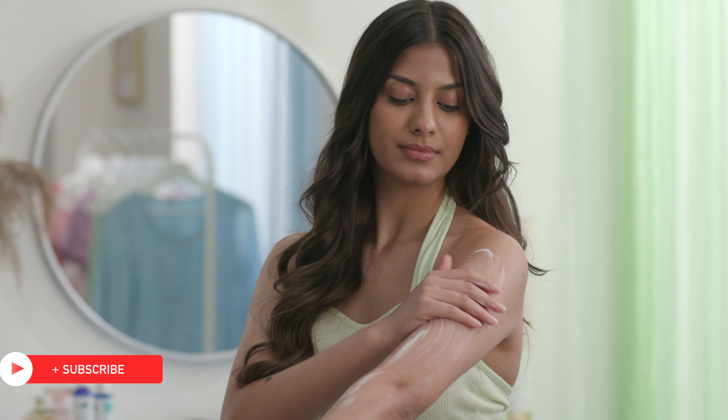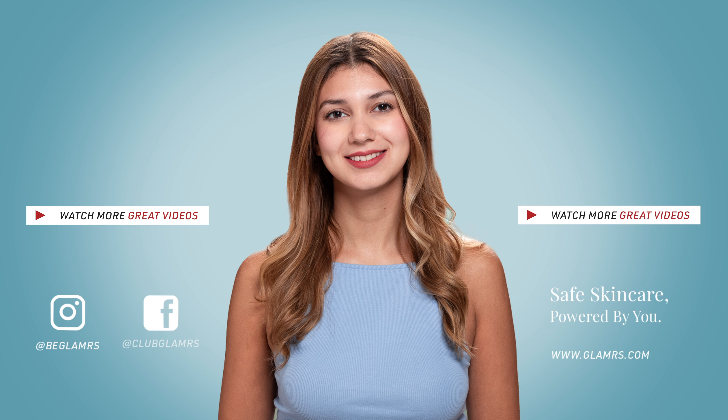With these easy DIYs and hacks, you're all set to enjoy a safe, healthy and colourful Holi. Until next time, stay tuned and stay Glamrs!